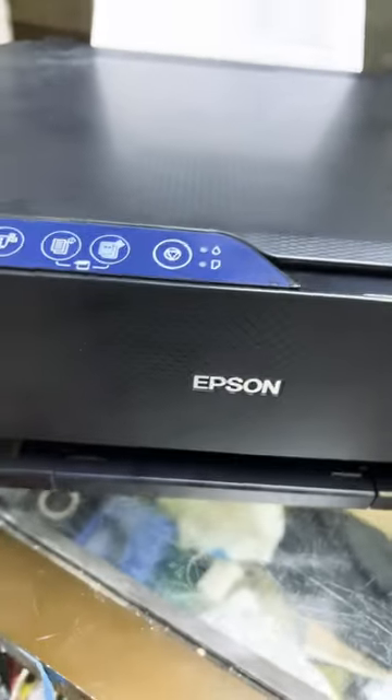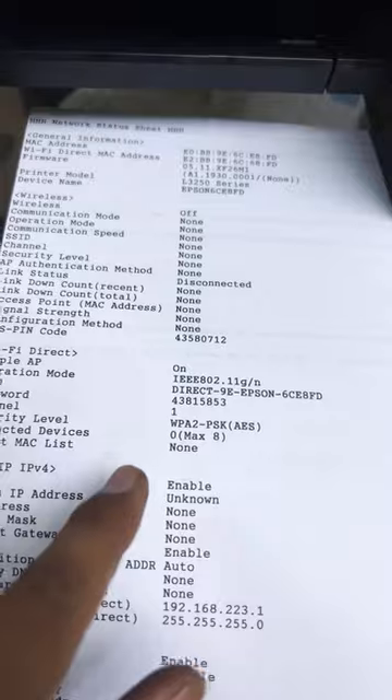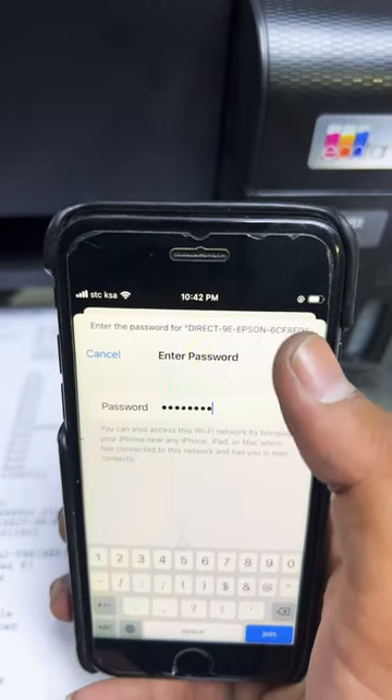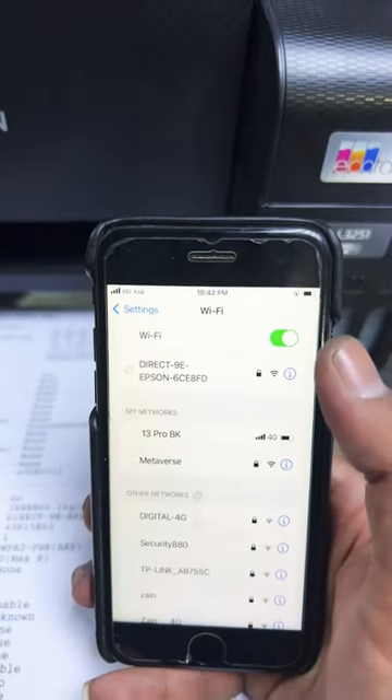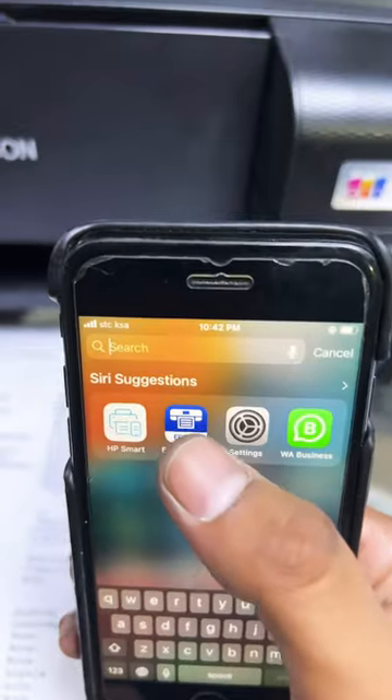It's now printing. The printed page shows the Wi-Fi network name and the password. Enter the password on your mobile phone to get connected. Once connected, you can use the Epson iPrint app.